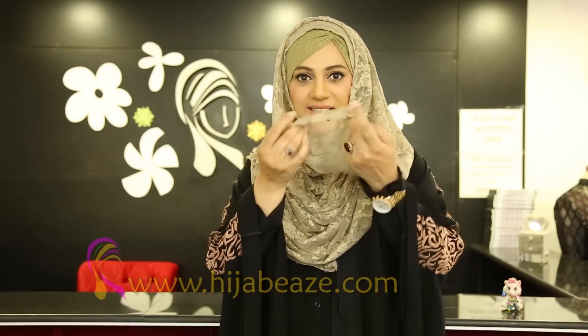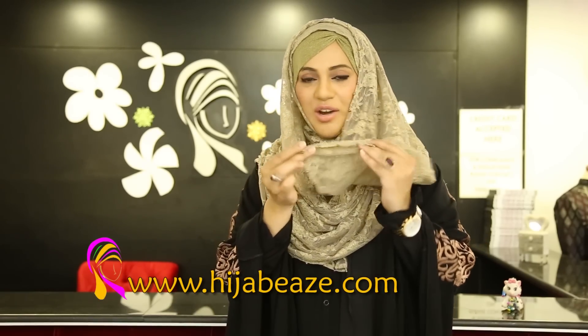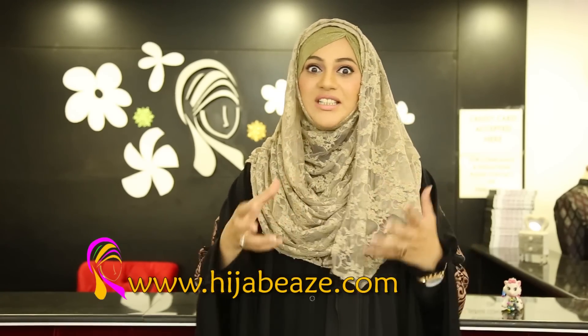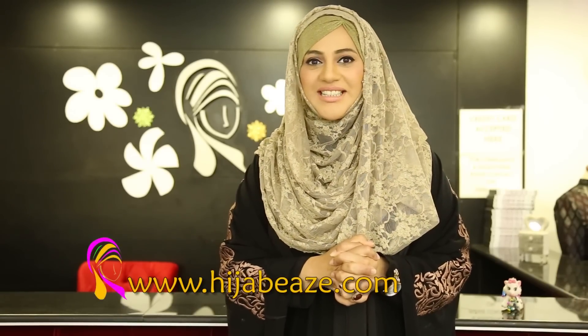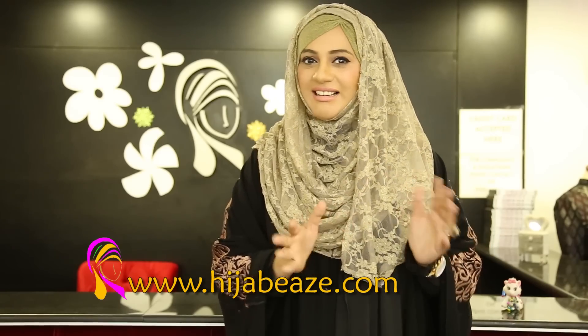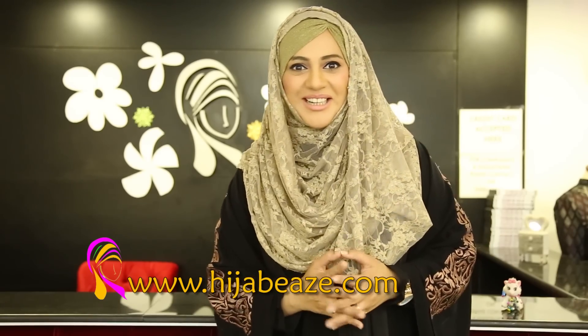It's exactly like a pearl lace hijab, but because the fabric is formal and the beads on it are like champagne, you can wear these beaded hijabs on different formal functions, parties — Eid is coming. So you can definitely wear this and you can look gorgeous, a lot classy actually.